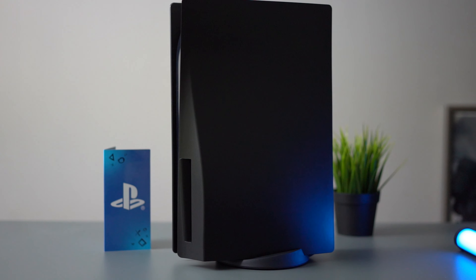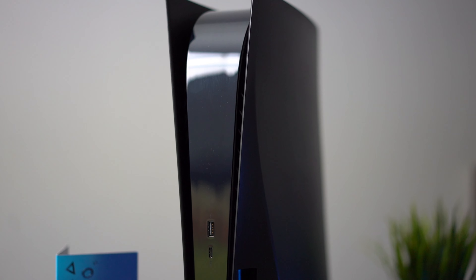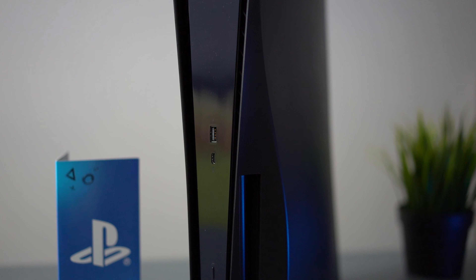I hope you guys enjoyed this video. If you did, please give it a thumbs up, leave a comment below. As always, thank you so much for watching, and I'll see you again on my next PS5 faceplate video.